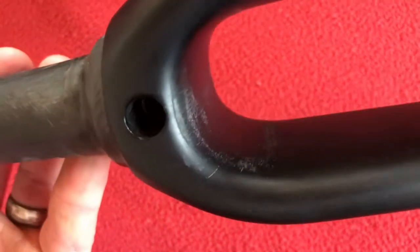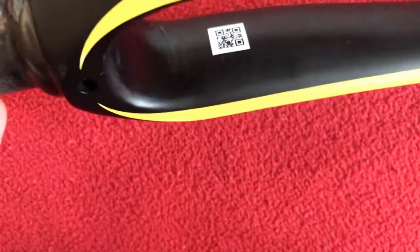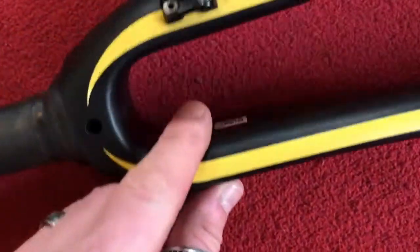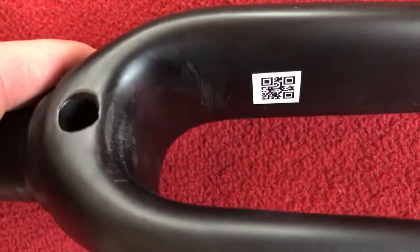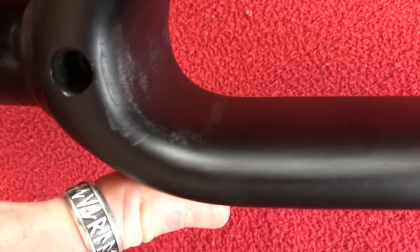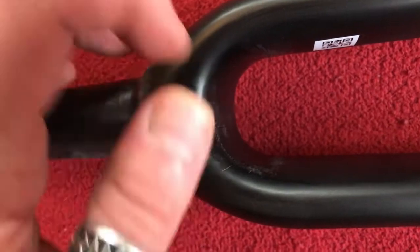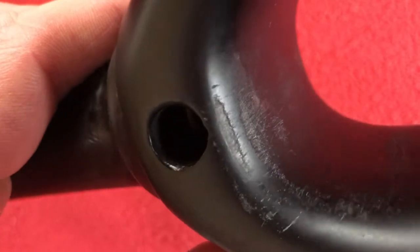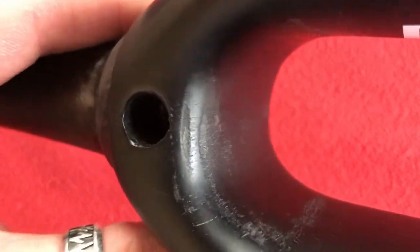We've got stuff there. If we can spin that over you'll be able to see it in there — right there. Just there as well. Now you can see the edges of the mudguard and the top. I mean, it's only slight, it's not too deep. On the lip — now you can see it there. So that is the fork.